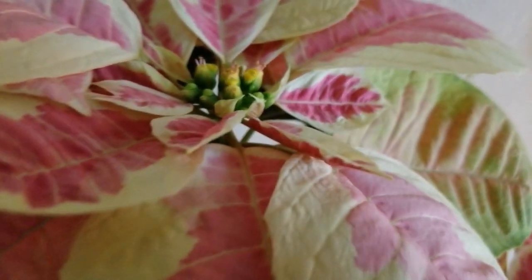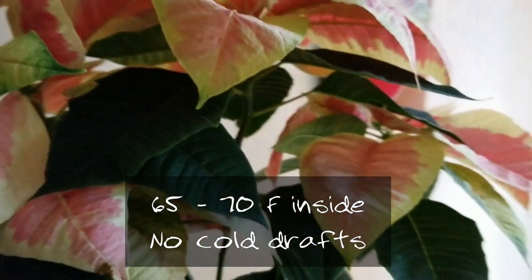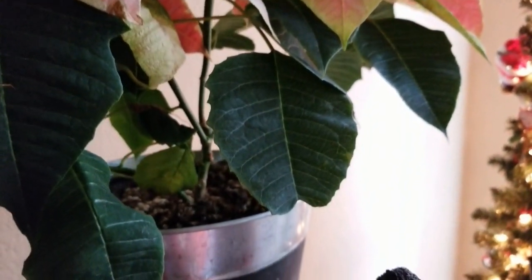The temperature — you want your home at 65 to 70 degrees Fahrenheit. If it gets below 55, and you may have it outside, you want to bring it in if it gets below 55 degrees.